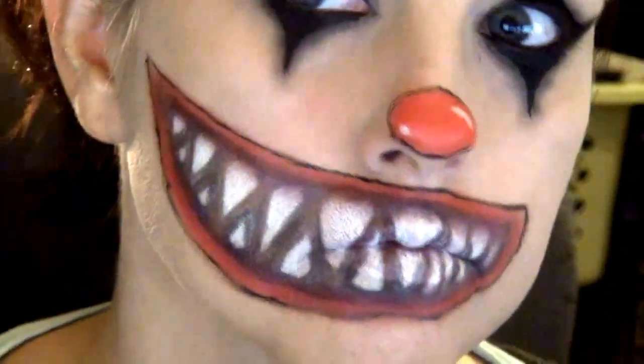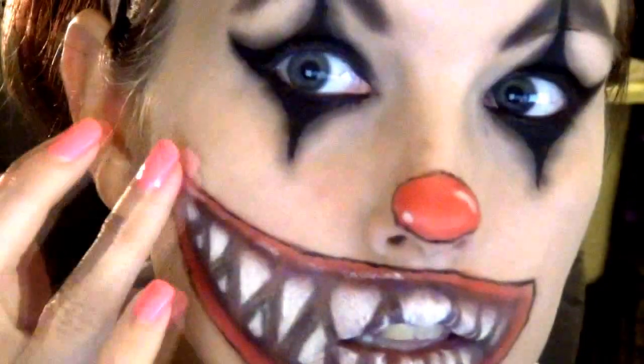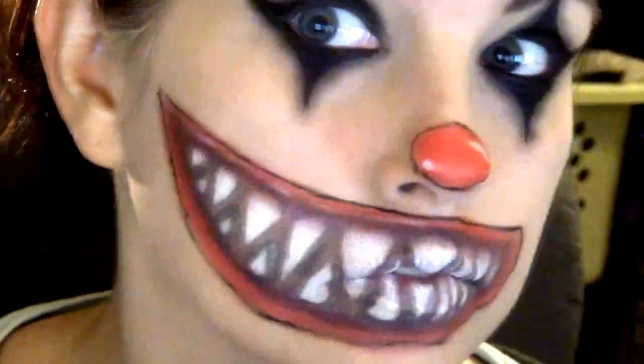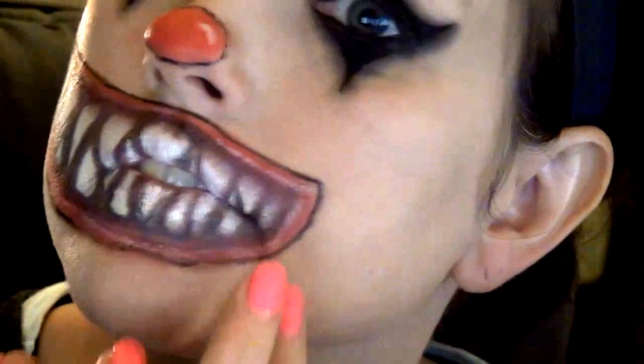My mouth looks weird. Now I'm just going to go around and add a few highlights on the lips with my NYX liner. There we go — just trying to make it as close to realistic as possible.